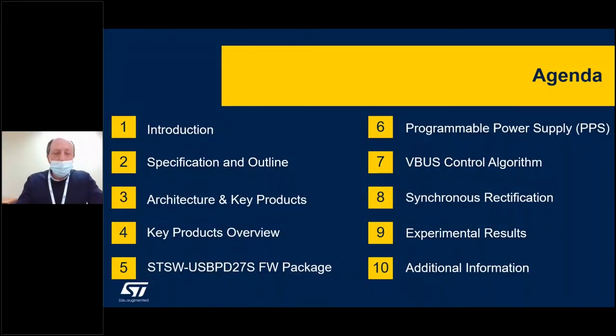Taking a closer look at the content of the presentation, we will go first shortly through the market trend. Then we will move to the hardware architecture and key products overview — the ST key products overview. Then we will move to the firmware package structure, which complements the solution. In the second portion of the presentation, we will focus on the major IPs developed for this solution, which bring real added value to the final customer applications. We will end with experimental results and documentation details.